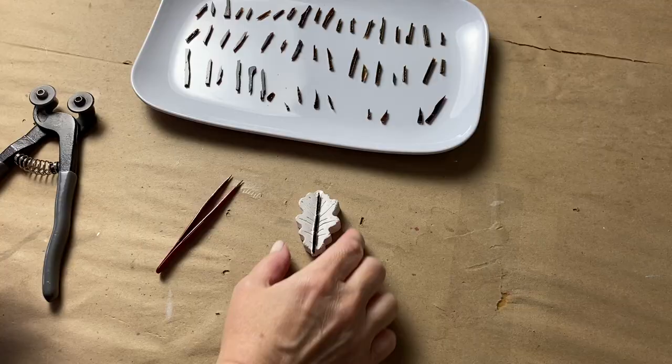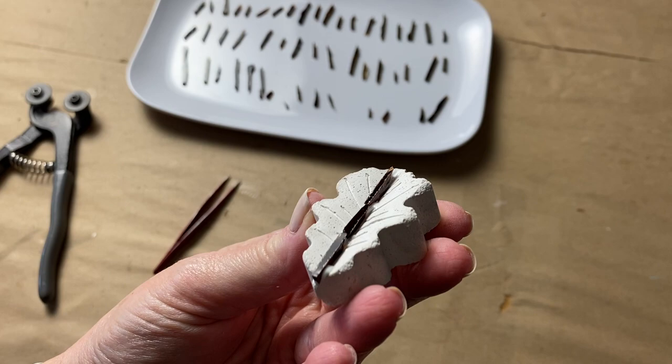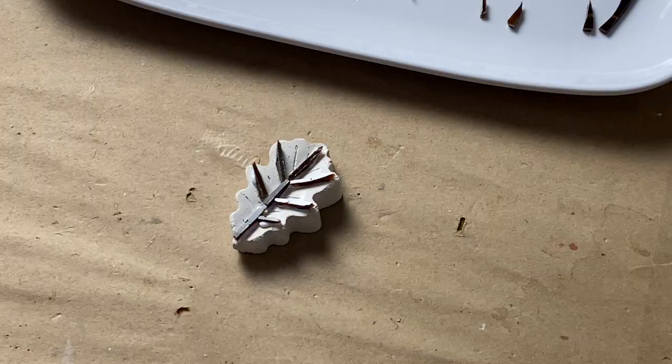I got started by tiling the veins on each of the leaves. Keep in mind that the simpler you tile the veins, the easier your tiling will be as you're filling in the background.